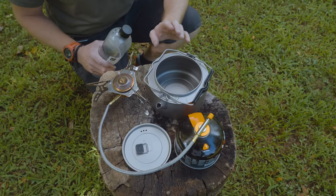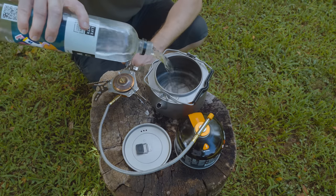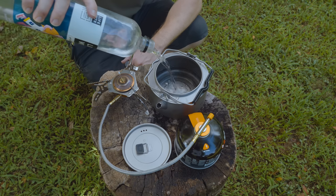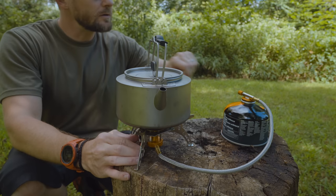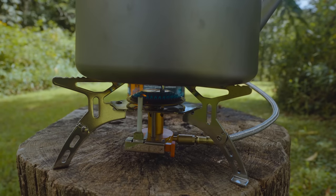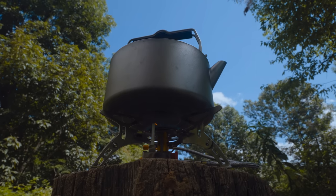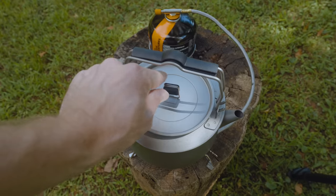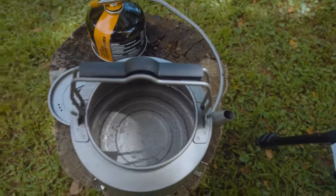Before I jump to my review of this kettle, let's do a quick boil test. I will make some coffee. It is always coffee time. So there you have it, everyone — that is the kettle in action. It's coffee time. Cheers.